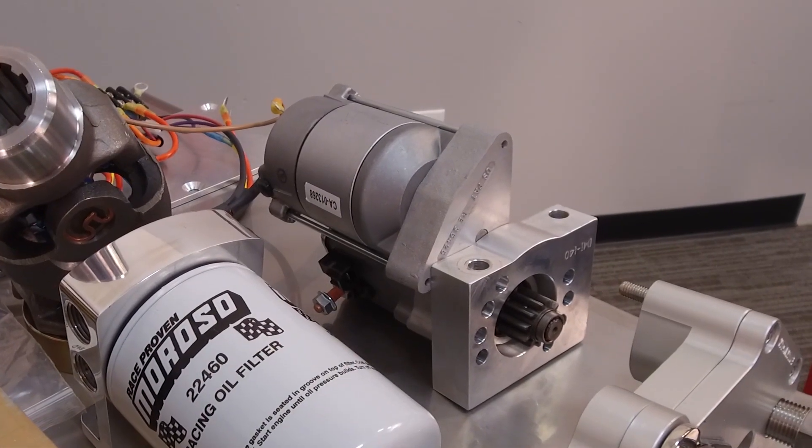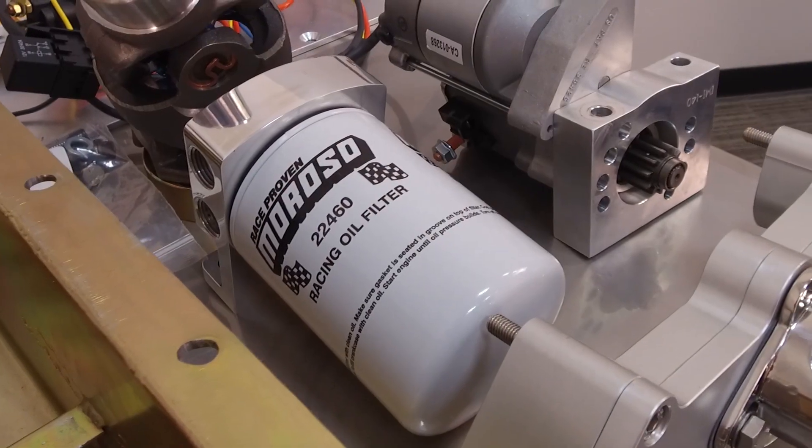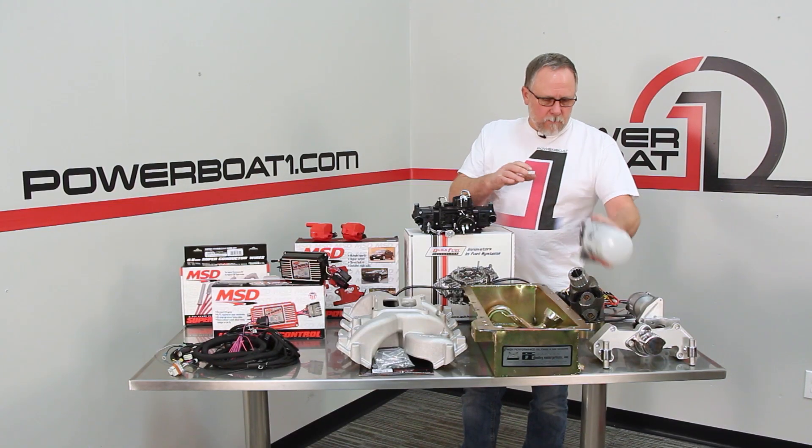We've got a new starter here — this is an IMI LS starter. It should be perfect for what we're doing. We've also got the new oil filter assembly that'll mount off the back of the cylinder head. This is also from Harden Marine.